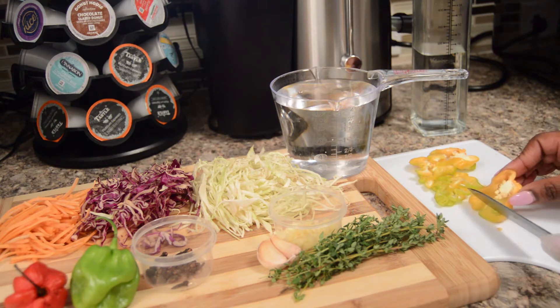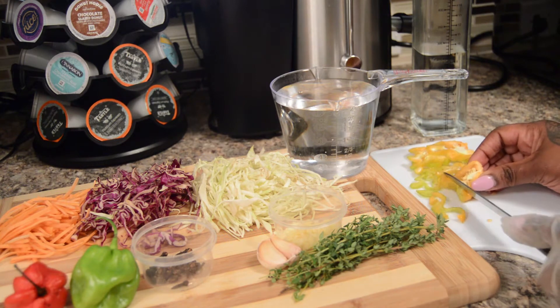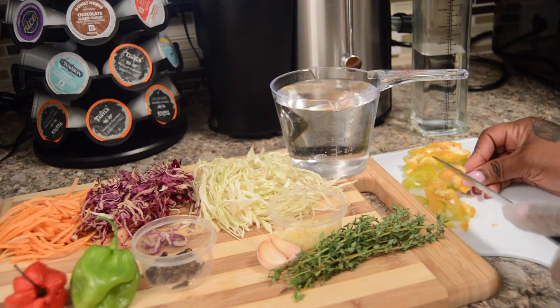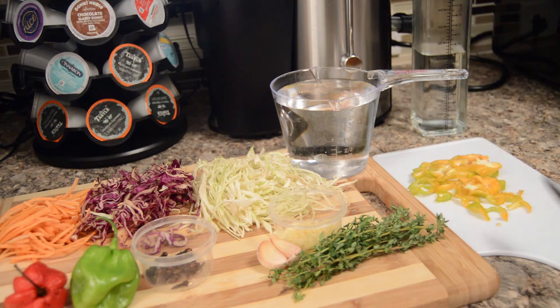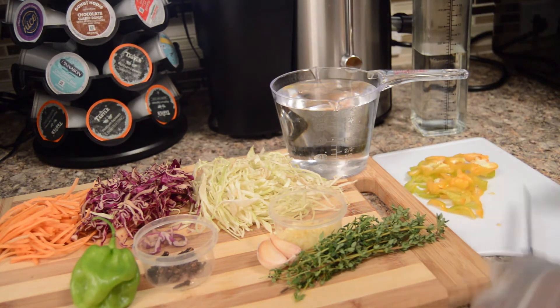You do not want to have your hands directly touch the peppers. In case you forget and you touch your eyes or rub your nose — which you should not be doing while you're cooking — that's a disaster. So again, peppers, hot peppers.